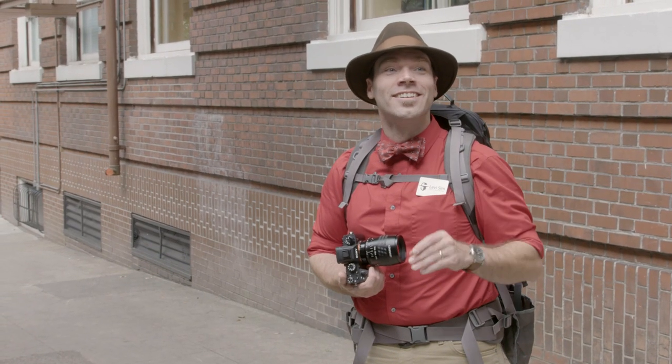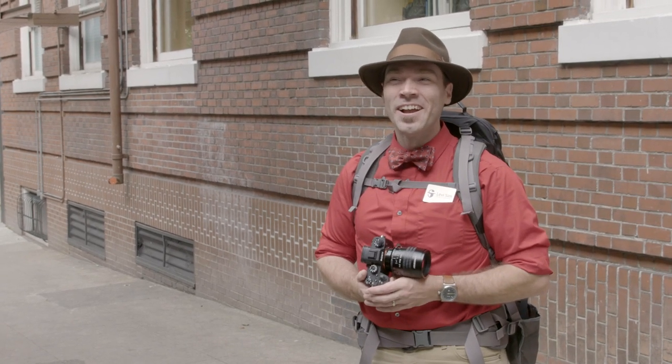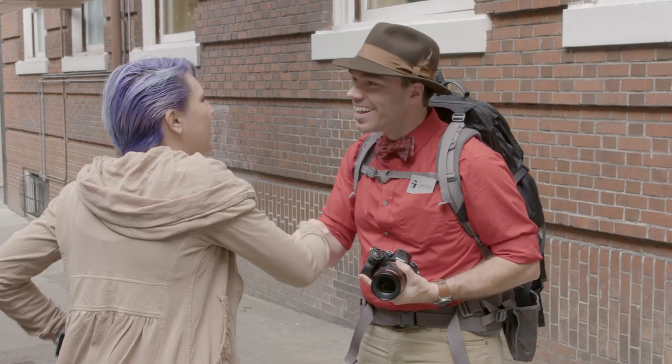I love your hair — can I make a picture of you and your hair? Yeah! My name's Levi. Hi Levi, I'm Danica.